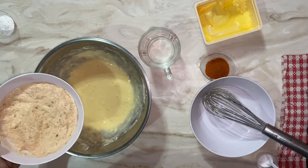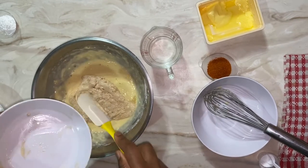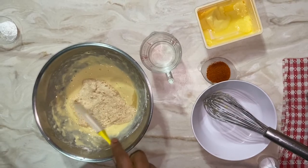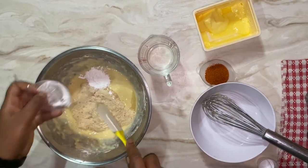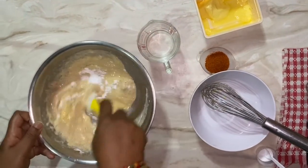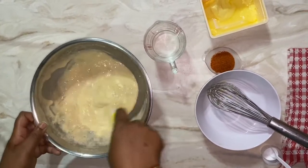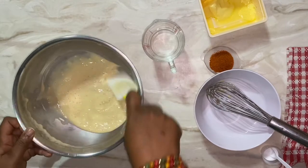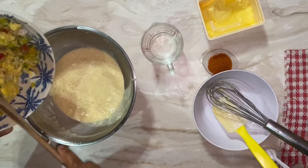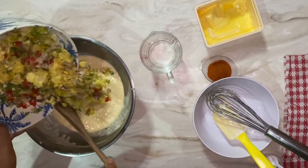In this container I have some yeast. I love adding yeast to this recipe because it makes the fritter nice and light. I also add baking powder, so I have both the yeast and baking powder. You can find yeast in the baking section of your supermarket; if you cannot find yeast, just use the baking powder. Now to the flour batter I'm going to be adding the breadfruit.